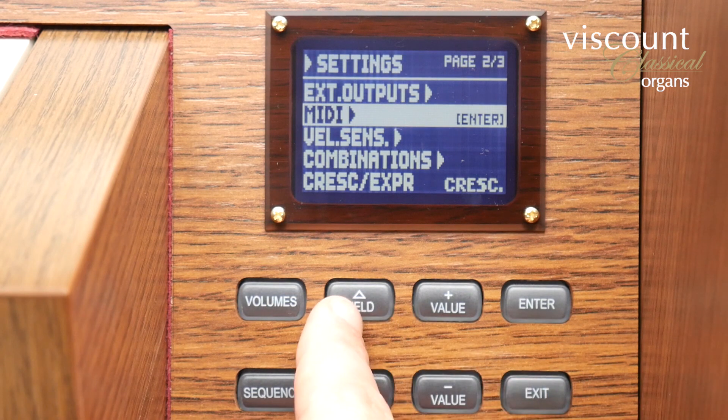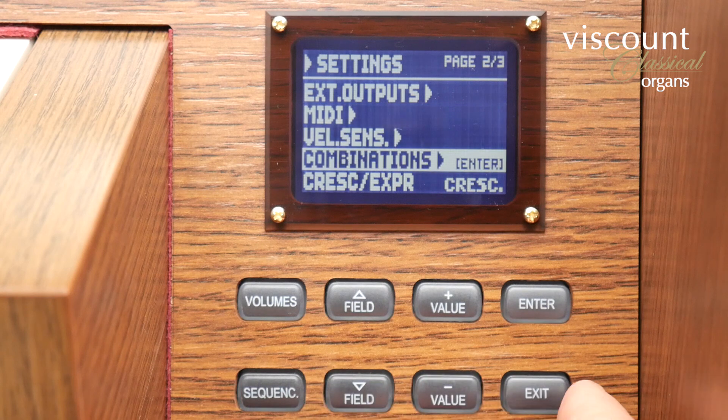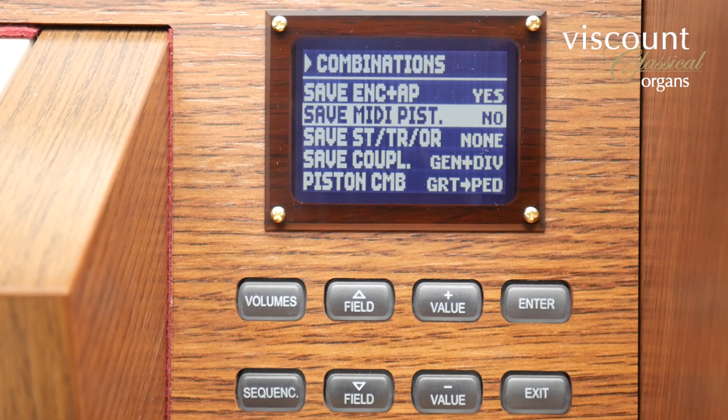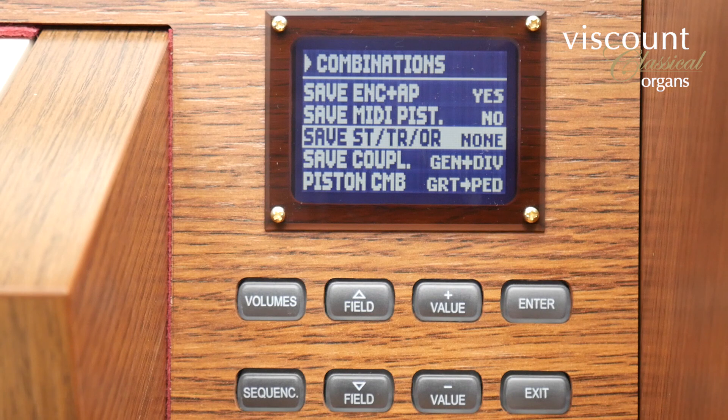If I go back to the settings menu, combinations on the second page has some useful features for deciding what is saved when you store a combination piston. For example, the first one if enabled saves the enclosed — that is all divisions enclosed — and auto pedal piston states when you store a general piston. The second one saves the MIDI piston status with the divisionals and generals. The third one has various options for saving styles, tremulants and orchestral voices into general or divisional memories, and you'd need to read the manual to see exactly how they work.